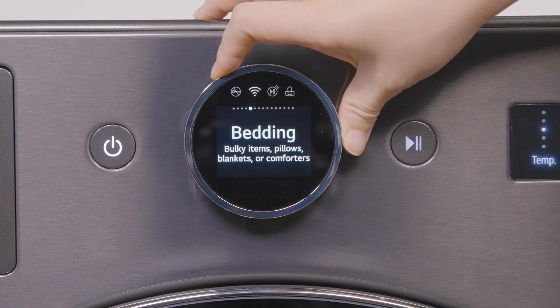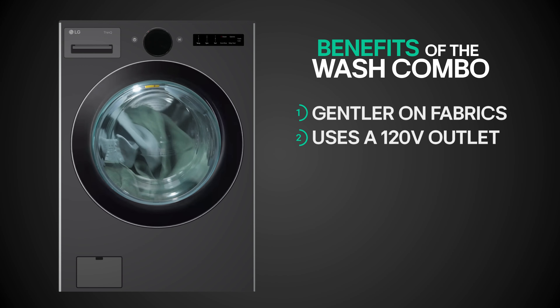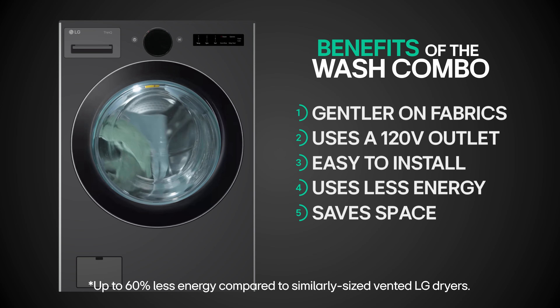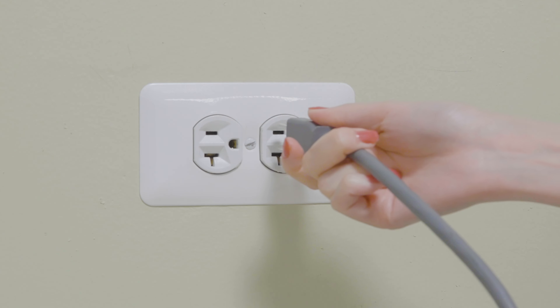The Smart Wash Combo features a heat pump ventless dryer that is gentler on fabric, uses a 120 volt outlet and is easy to install. The wash combo uses less energy and saves space. The appliance is ventless and uses a 120 volt outlet which makes installation a breeze.